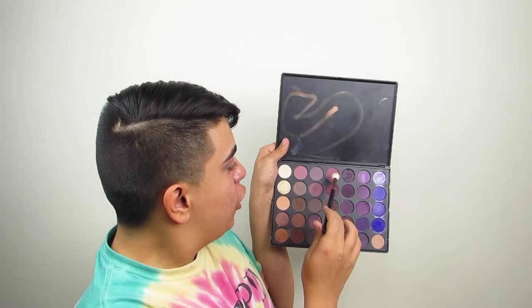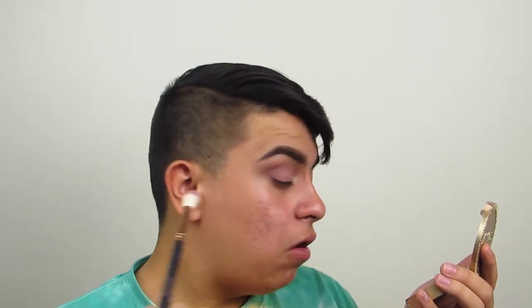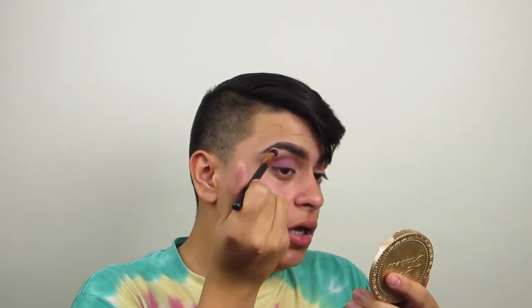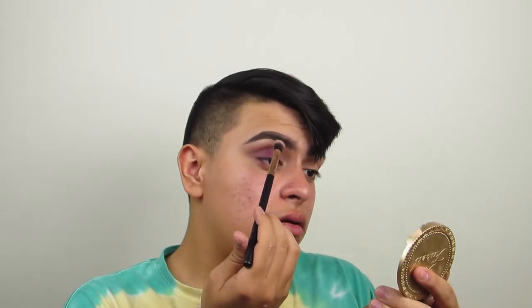Now I'm going to be taking this Morphe R40 blush brush, and I'm going to be taking this color right here. I'm going to be focusing this color in the outer V and upper crease as well. So now I'm going to be going back in with that brush that I set my whole lid with, and I'm just going to be blending the edges a little bit up here. You don't want any hard lines — you want to just blend it out. Always got to blend, guys. Blend, blend, blend, blend.